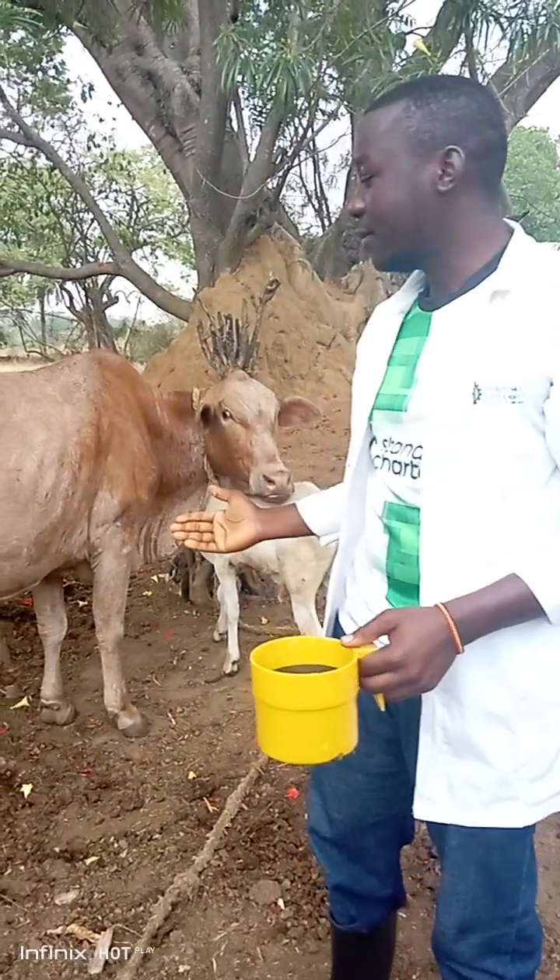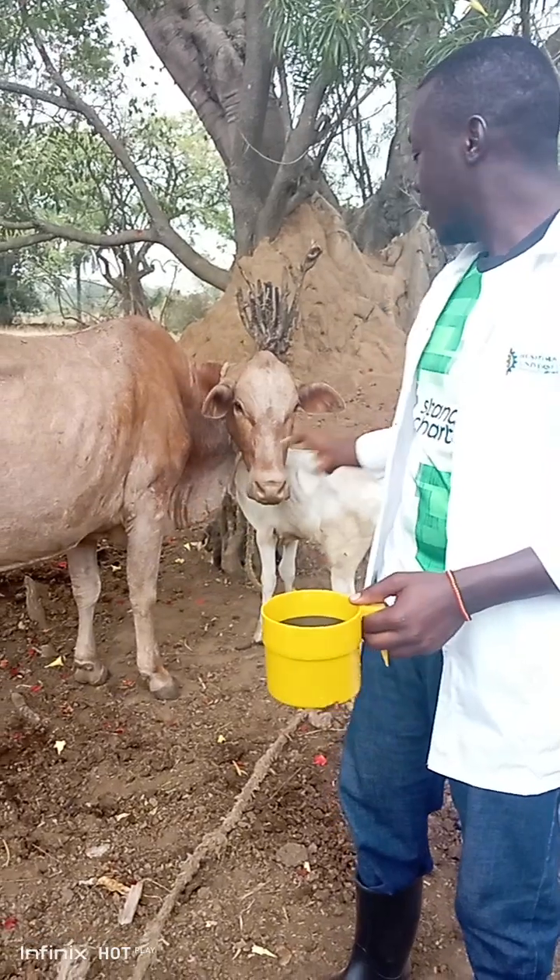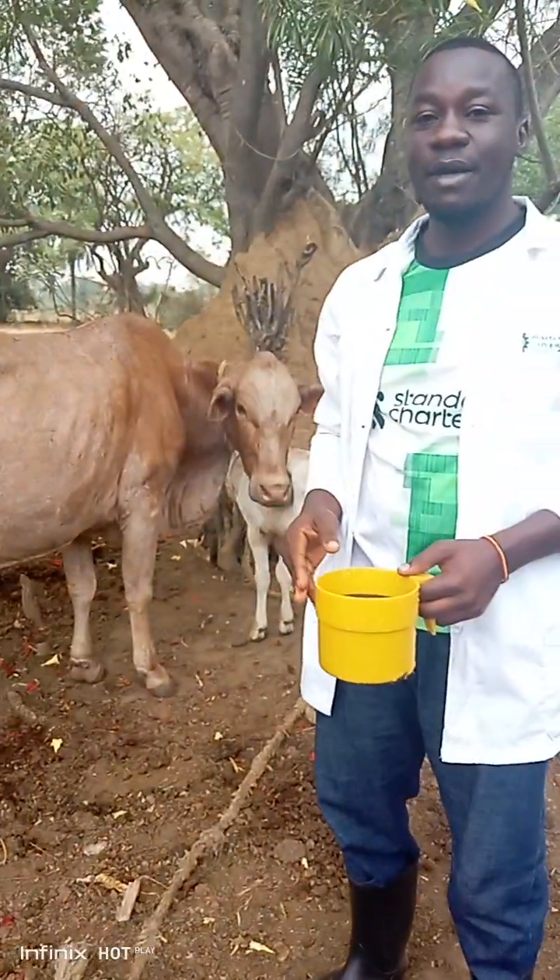As we have restrained our animals, what we are going to do: we have washed the udder, and we have allowed the calf to let down the milk.